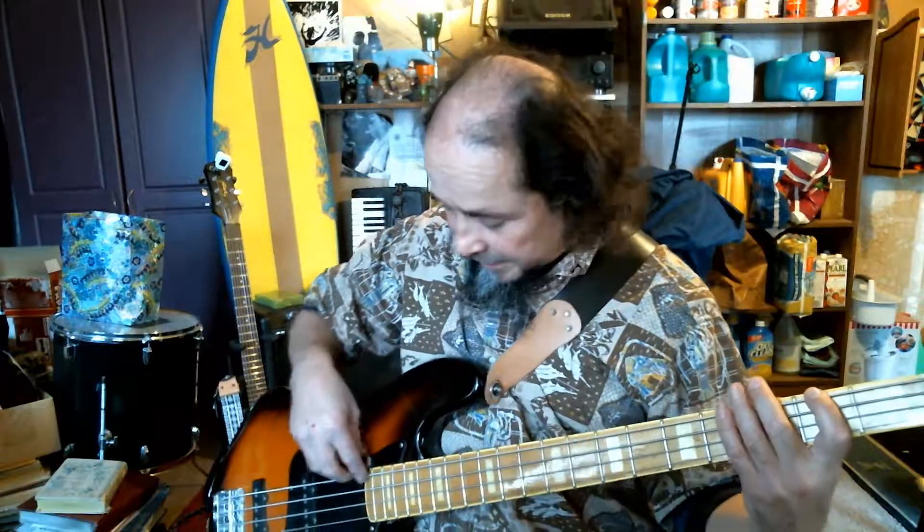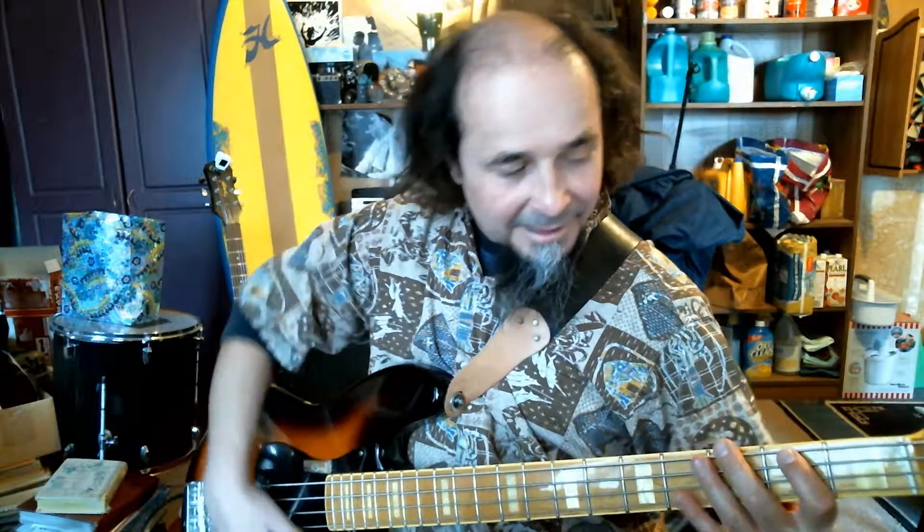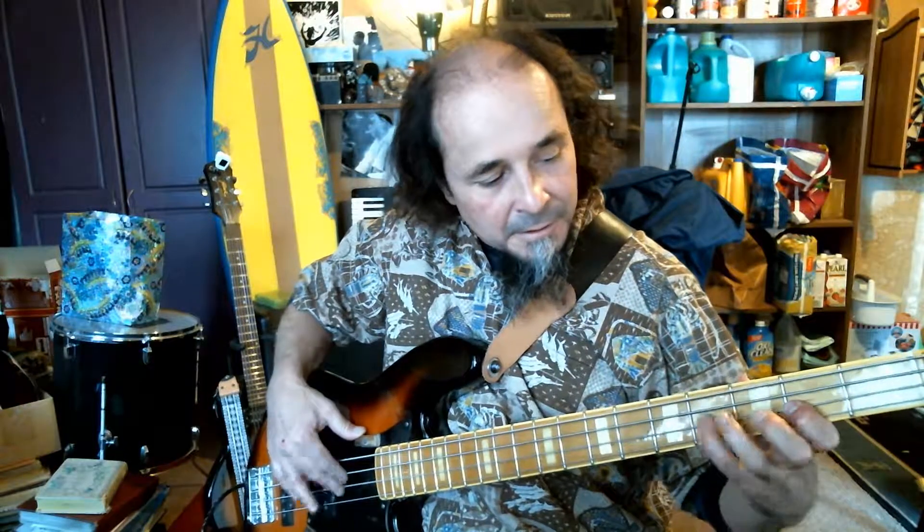So there are four things I went over: the plucking with two fingers, going through all the frets, the major scale, and rhythm. Those easy practices and exercises will help you go to the next level. All right, rock on!